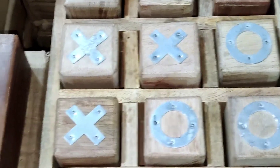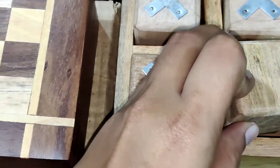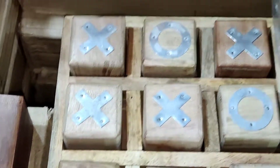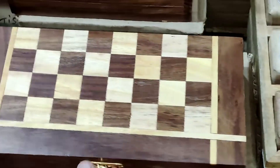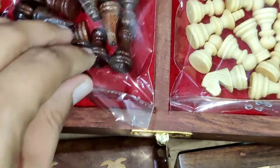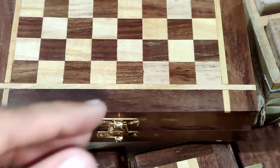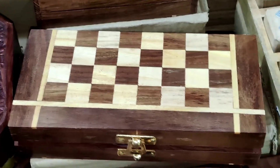There is a gaming section — there are XO games. This is a very interesting game. There are chess boards, and coins that you have to complete — it is very beautiful. There are 500 ranges here.